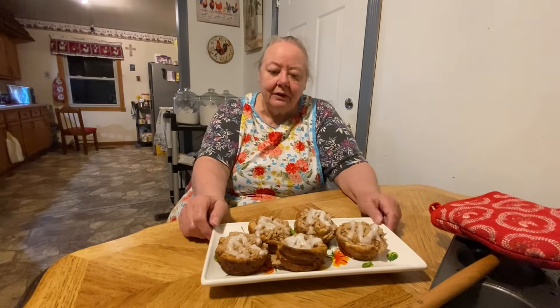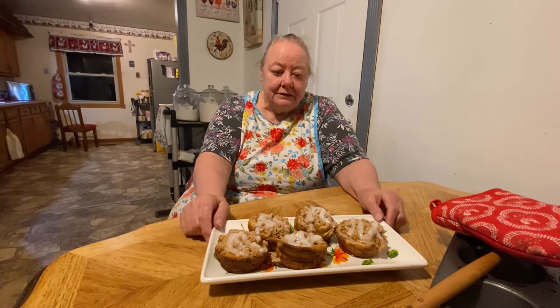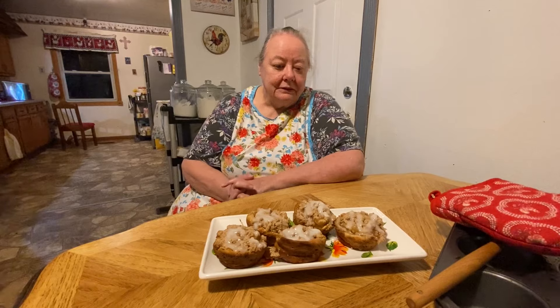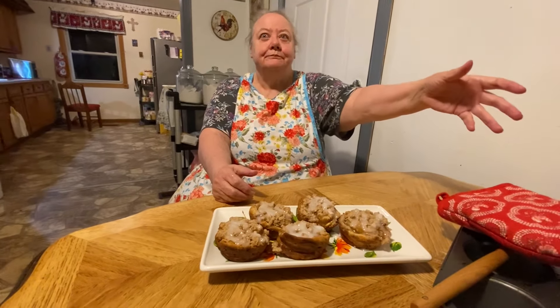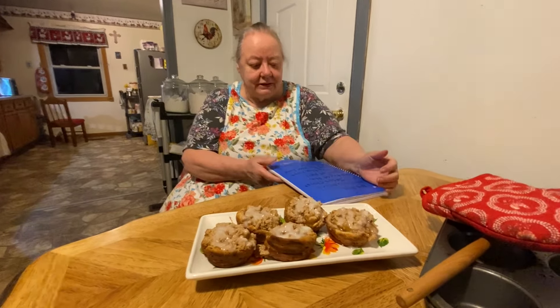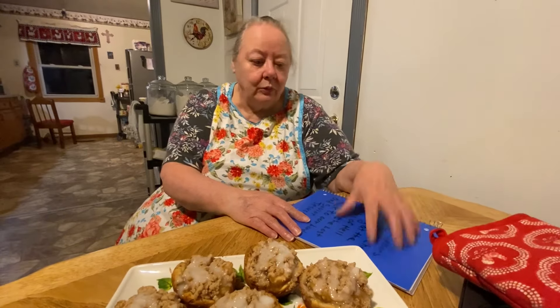There we have our apple cinnamon muffins and they are good. We won't taste them because they're red hot. Here's the prayer book if y'all have any prayer requests - here's the book that we put all the prayer requests in. When you send a comment or a letter and you want something prayed for, I'll put it in here.